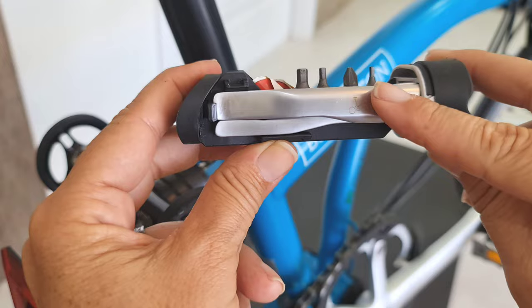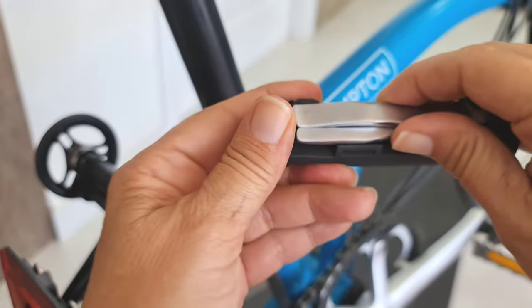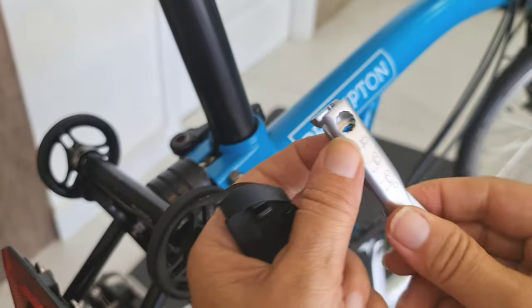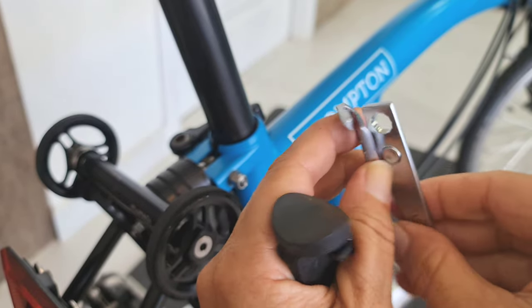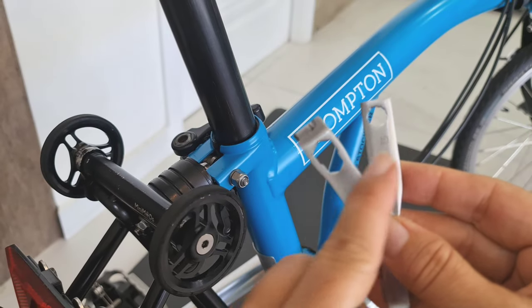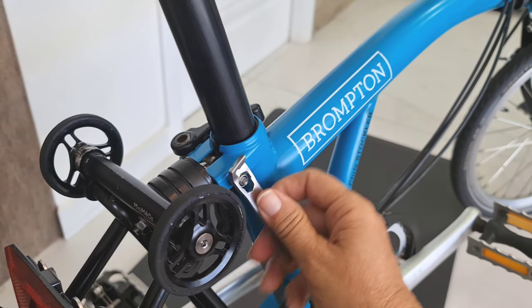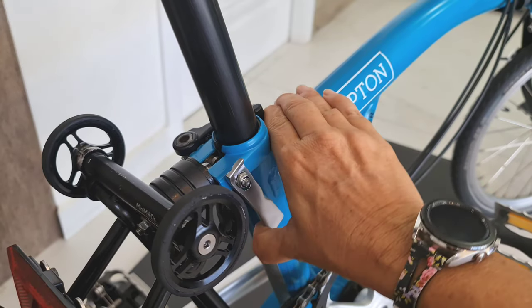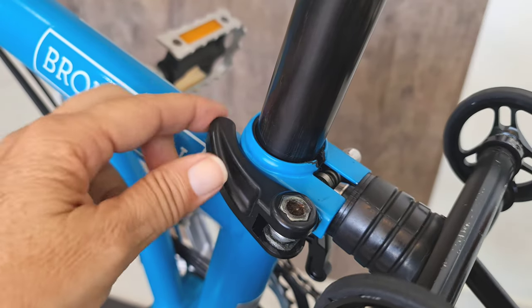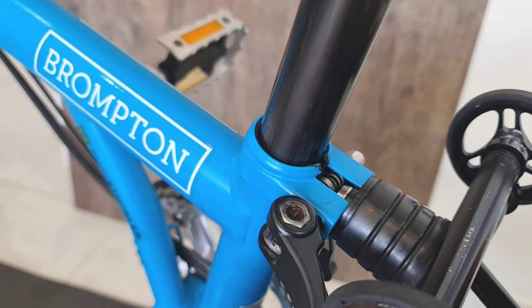Check this out — see these? These are tire levers to take the tire off, and they're magnetic. If you pull them out, voila! One of these sides is exactly what we need for the clamp bolt. I'll show you — I'm going to loosen it first. You can see it's now loose — it makes no pressure at all.